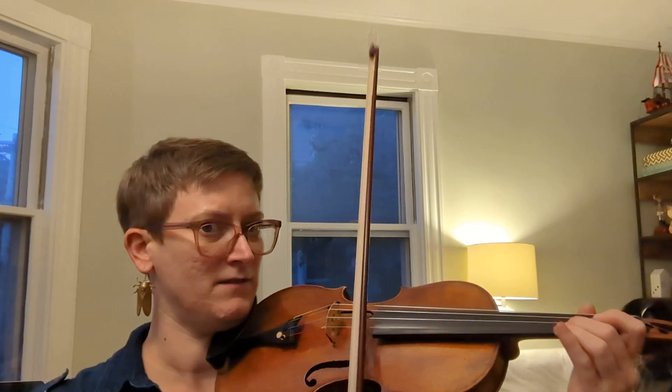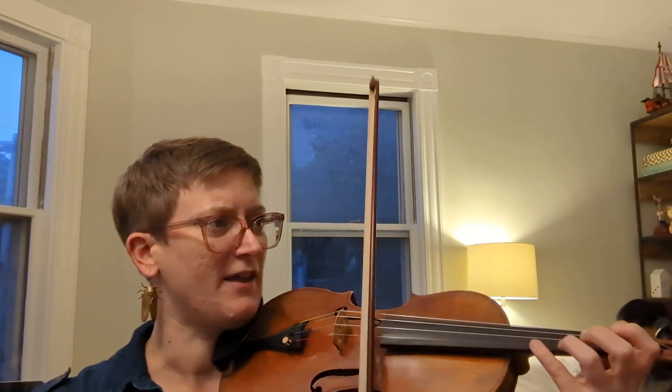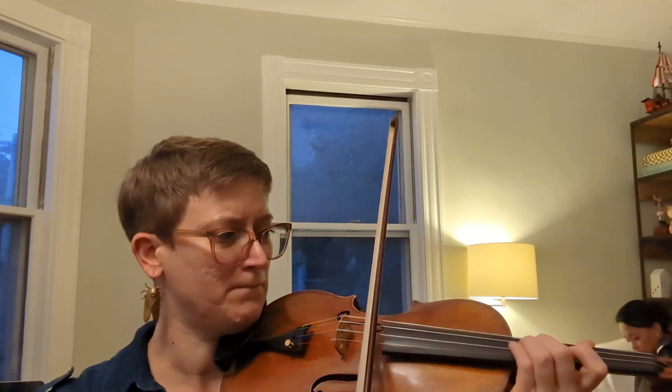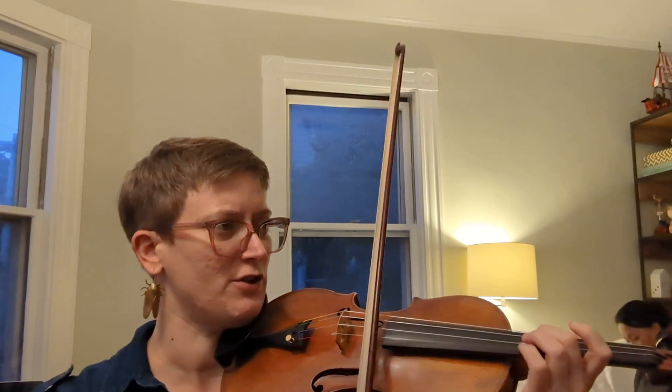I'm going to add the E's to play the melody louder — lead your two, roll your two, lead your two.